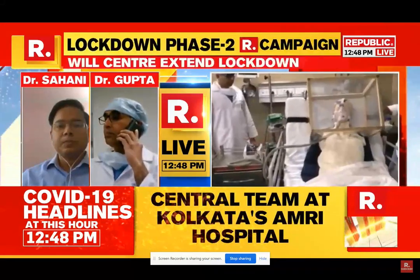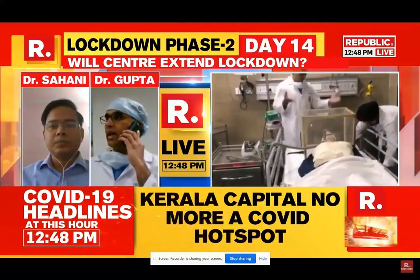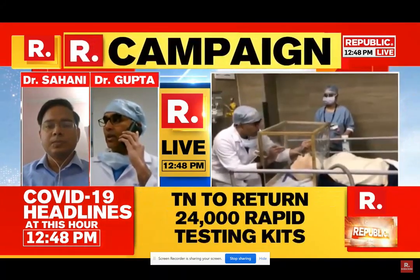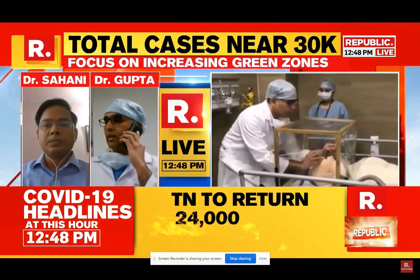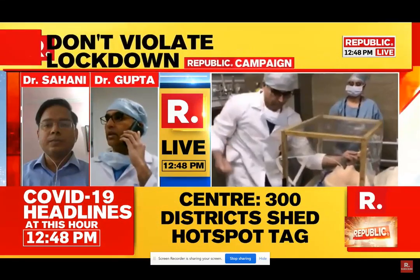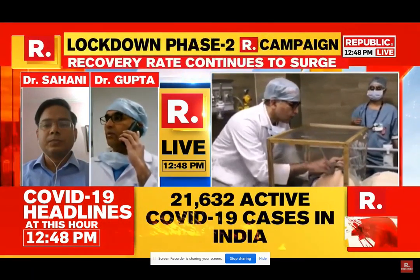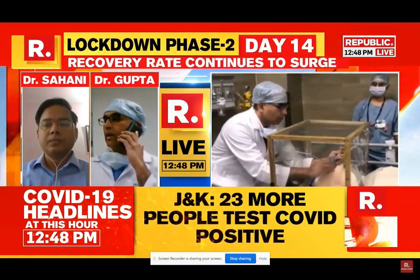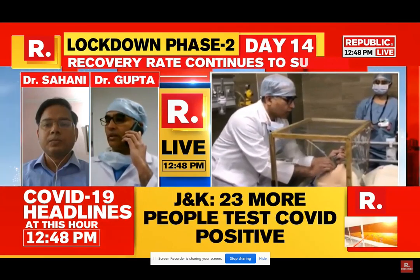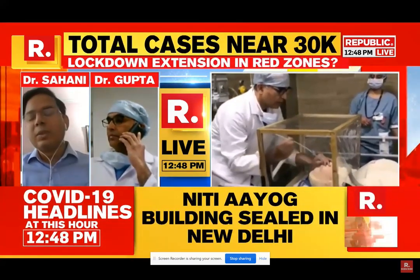I'll show you the box shortly. Dr. Sahani came up with the idea to add negative pressure, and we connected it to the central suction using a simple connector. After confirming there was no risk of infection to the central suction supply, we connected it and demonstrated that it provides a good amount of negative protection.